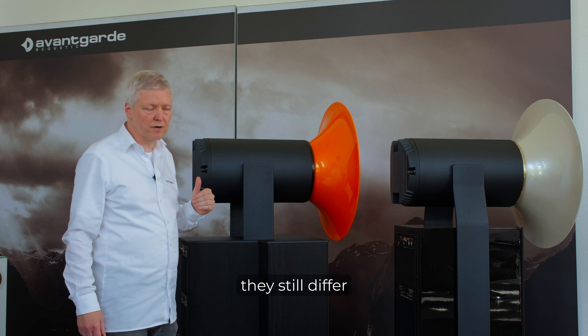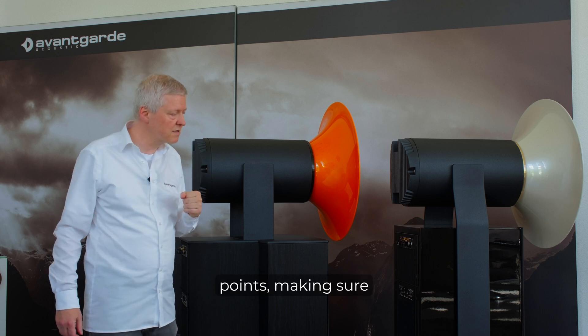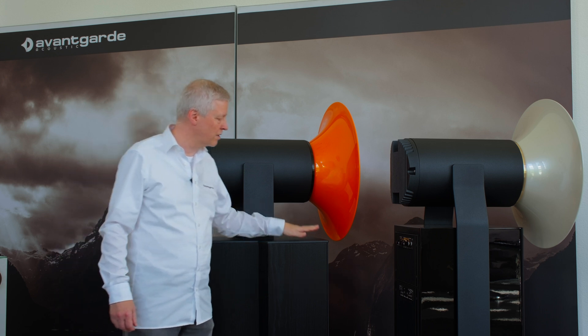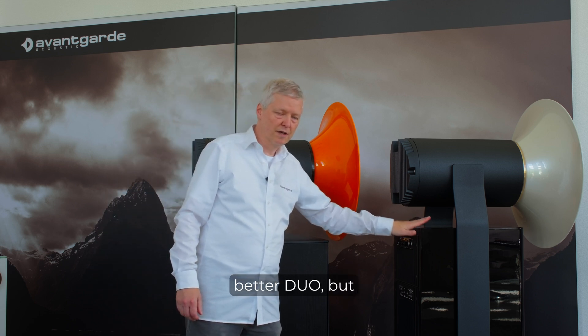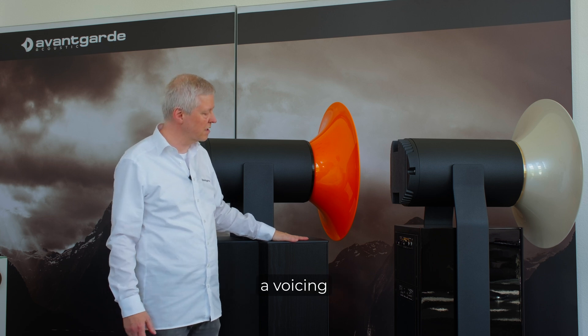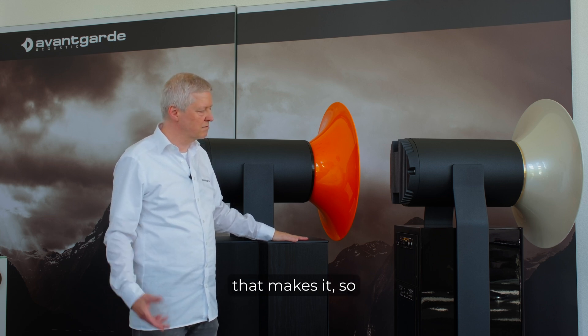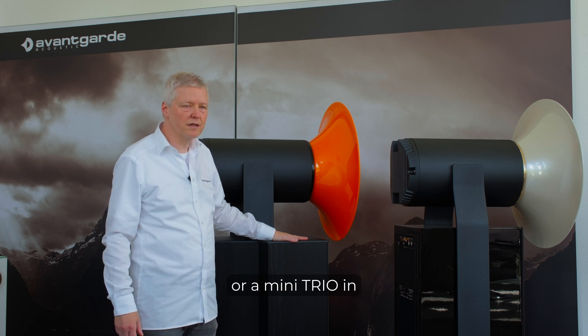But they still differ in very relevant points, making sure that the Mezzo is not just a better Duo but features technologies and a tuning, a voicing, that makes it, so to speak, a little or a mini Trio in our portfolio.